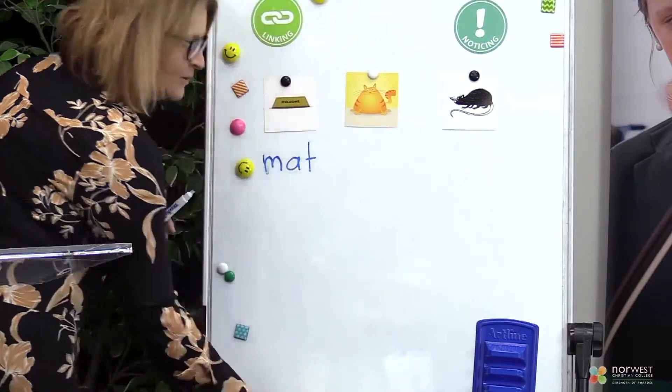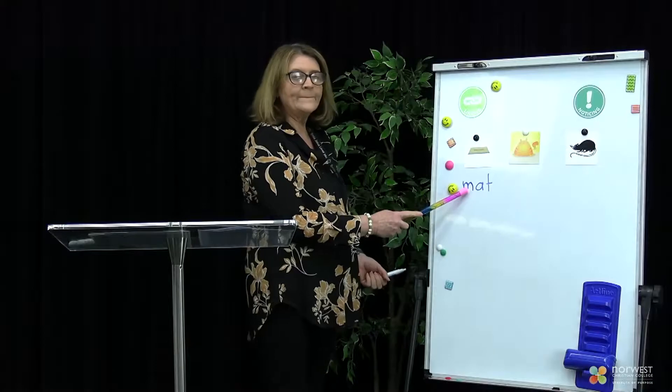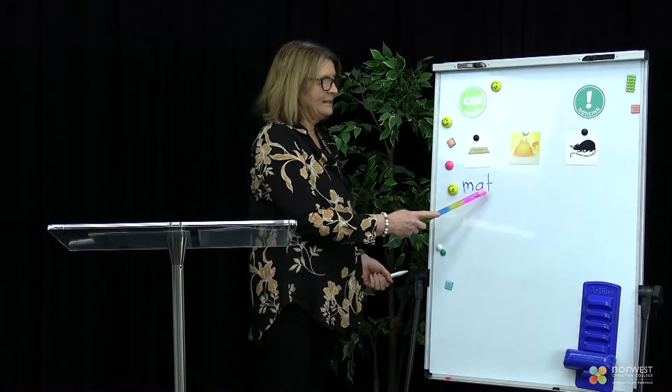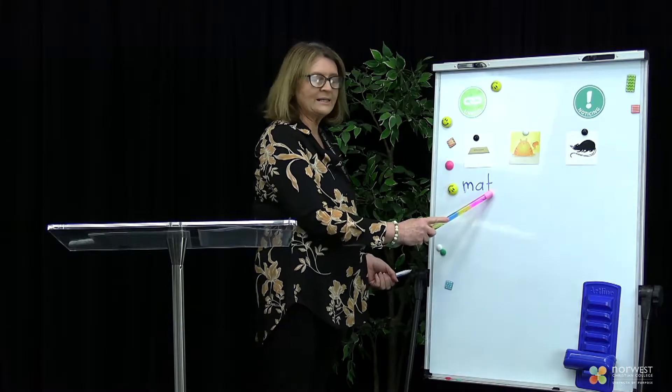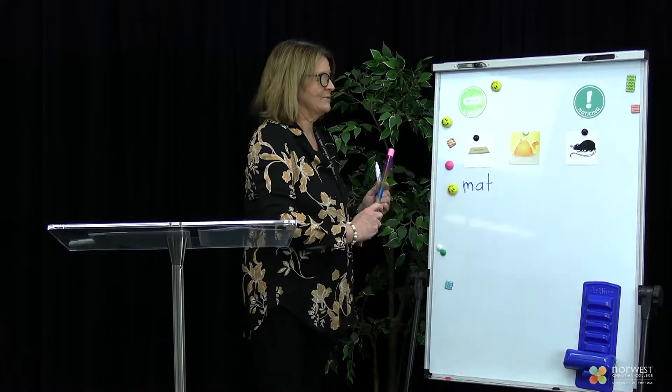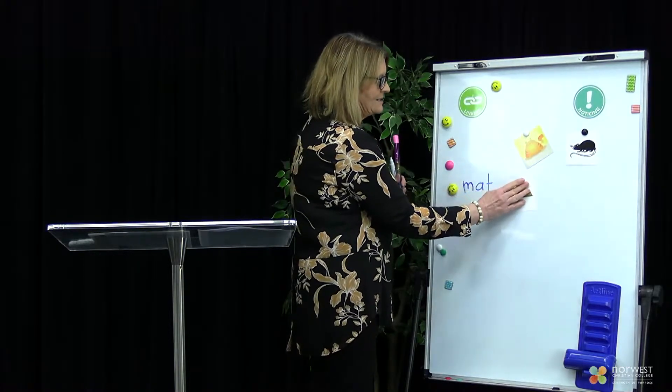Let's have a look at the sounds, Kindergarten, that I have written for mat. We've got M-A-T. When we put it together, what do we get? Mat. That's right, mat.